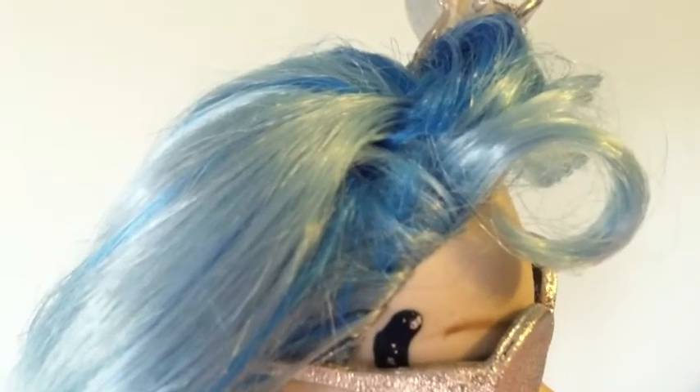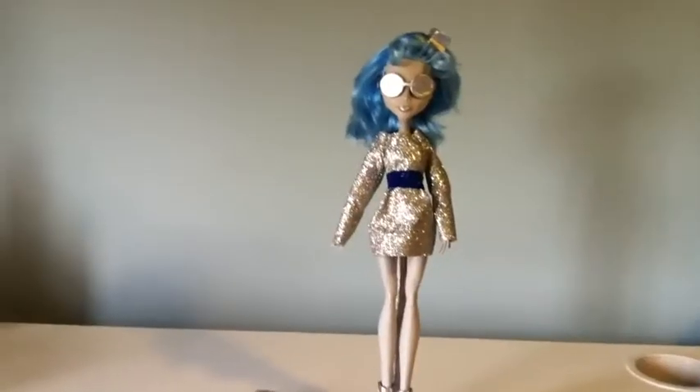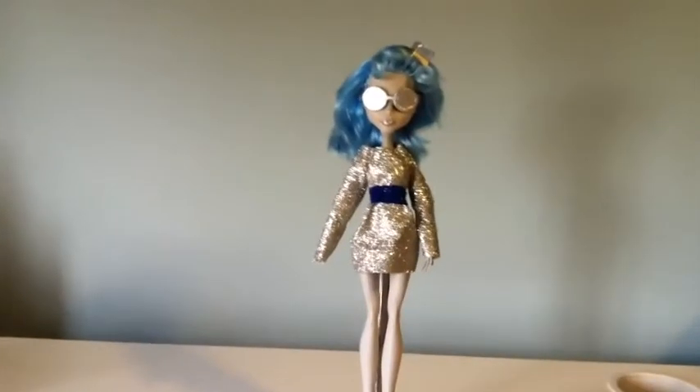She has light blue and dark blue hair, with some curls on the front pulled up by this silver clip. And this is my custom Monster High doll, Cosmic Galaxy.